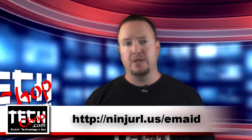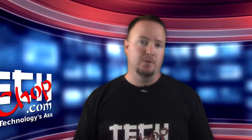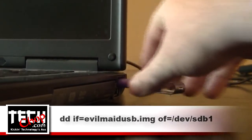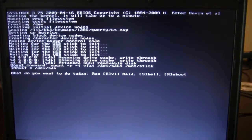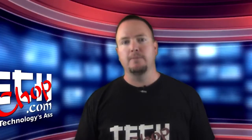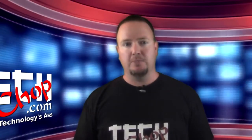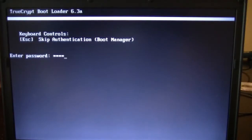To write the image to USB, it's easier to use the DD command below from a Linux machine. Once written, boot up your TrueCrypt protected laptop with your USB key. After EvilMaid loads, press E to start. It will detect the TrueCrypt bootloader and write its necessary files. When that is complete, just power off the laptop and wait for the victim to come back and boot it up.